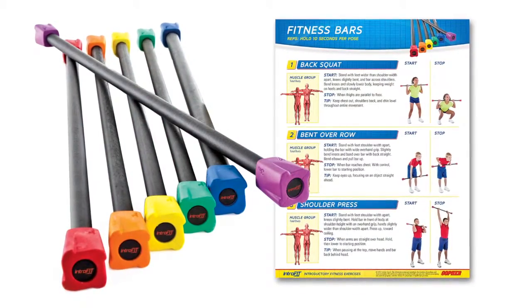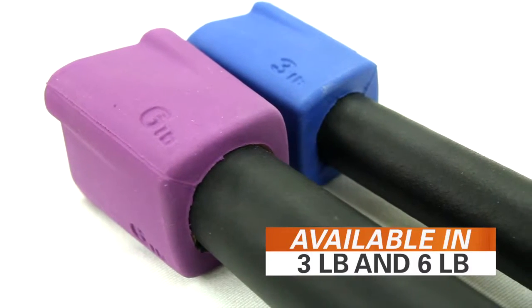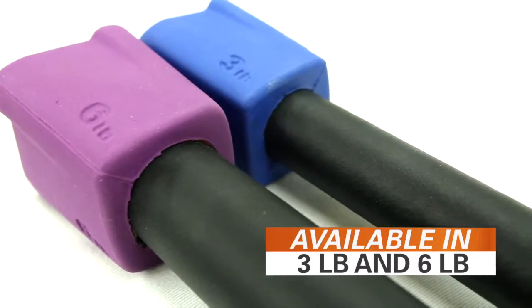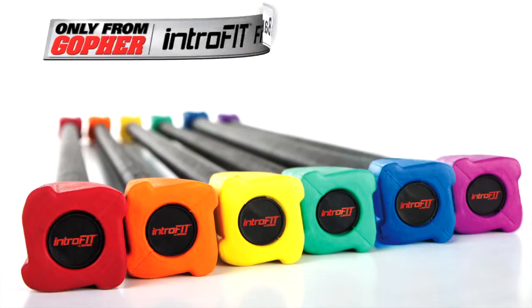Set includes a rainbow set of six and a laminated exercise guide. Bars are also available in three-pound and six-pound sets. Teach your students weight training with Intro Fit fitness bars — only from Gopher.